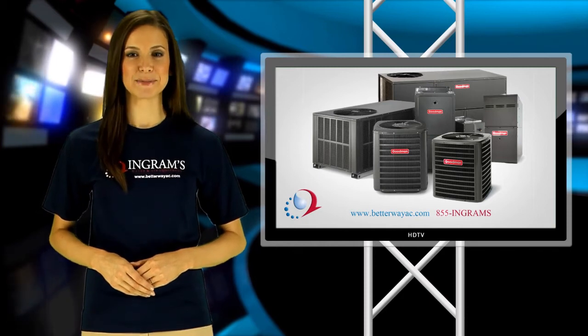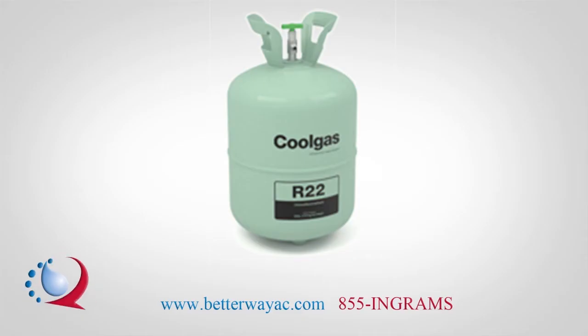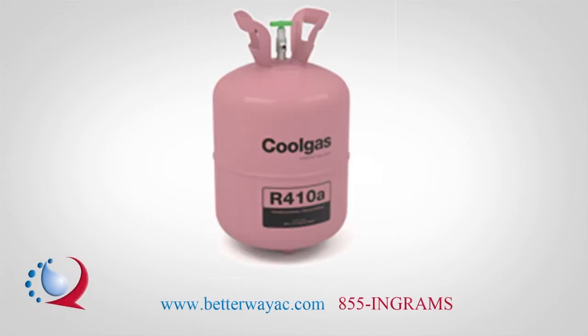When comparing Goodman brand heat pumps and air conditioners, there are two separate refrigeration options. Older HVAC systems were manufactured to use R22, while newer ones use R410A.